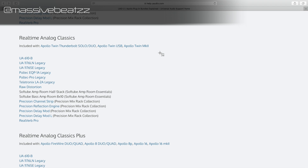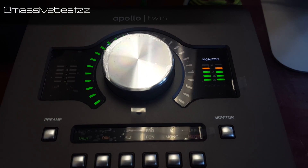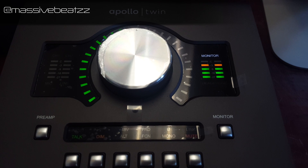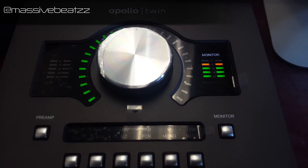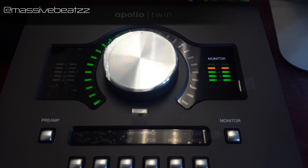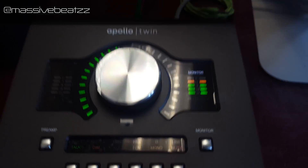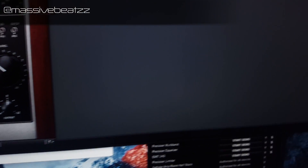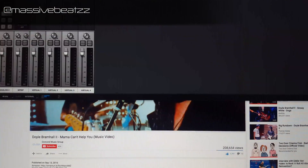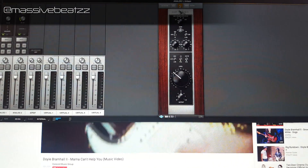Playback of YouTube videos or any other computer audio also runs through the interface if selected. You have a dim switch, mono, and mute — pretty cool. The console is always running; you can turn it off but the unit still functions, and in fact the unit functions even when the computer is turned off.